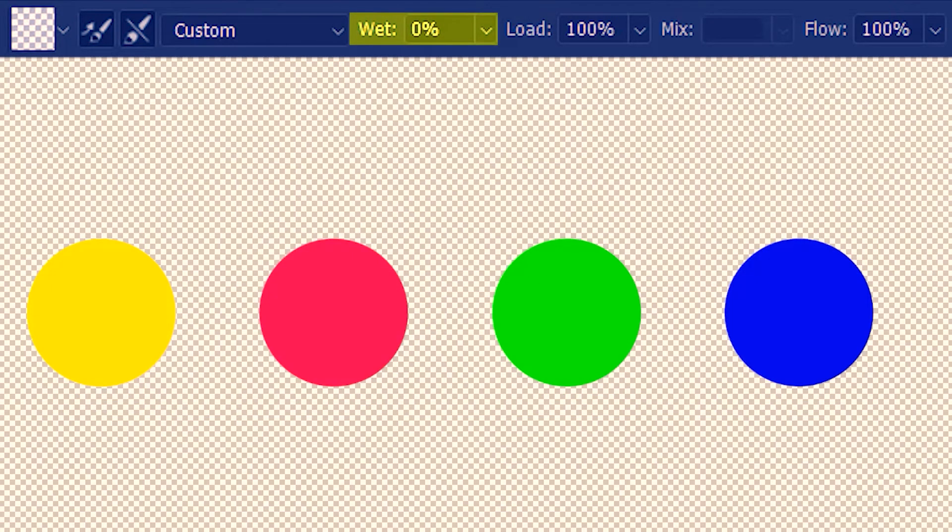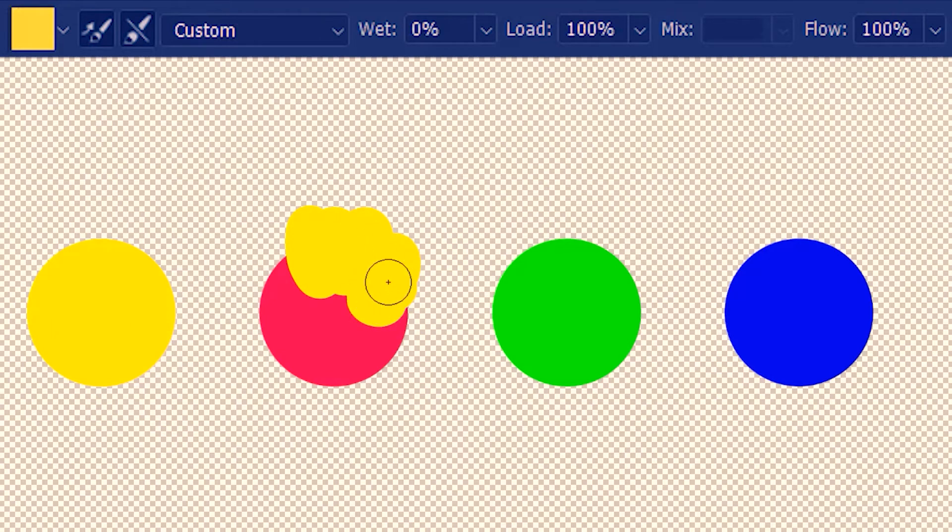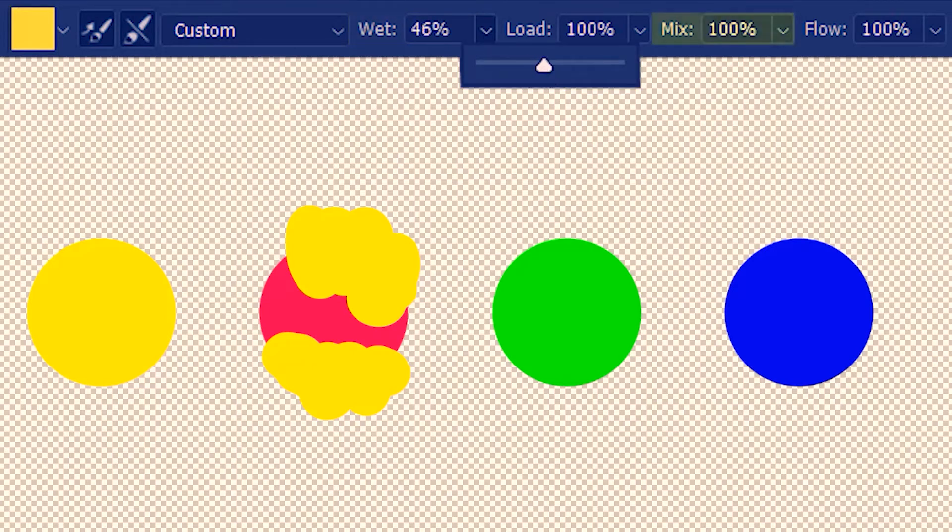The wet amount not only has a role in painting but also in mixing colors. Suppose I want to mix yellow with red — I load the yellow and try to mix, but it's just painting plain yellow with no mixing going on. That's because the brush and the whole painting is dry with wet value at 0. You need some amount of water to achieve any kind of color mixing. The mix option is grayed out as long as the wet value is 0, but as soon as I add some wetness, the mix option opens up.